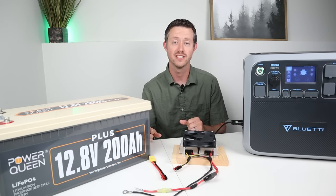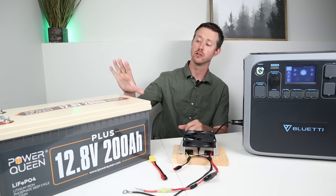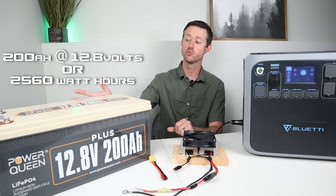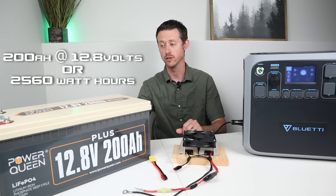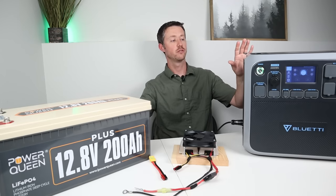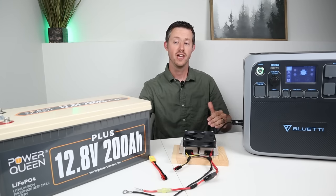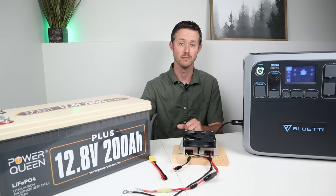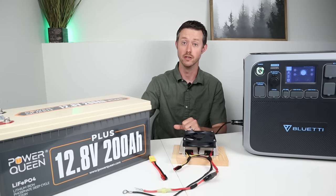There are two other tests I wanted to do in this video to see how useful this setup would be. First, I want to do a capacity test on this humongous battery to see if we can get the advertised capacity — it's rated at 200 amp hours or 2,560 watt hours. Then we'll plug in my full-size refrigerator to the AC200P, let it run all the way down, then plug in this battery to charge it back up and see how much longer we can extend the run time.